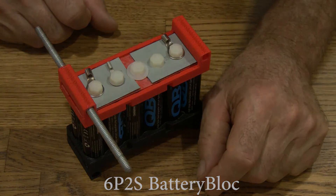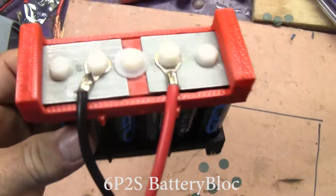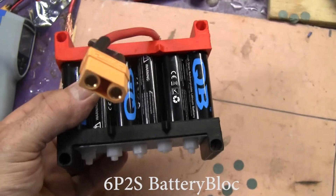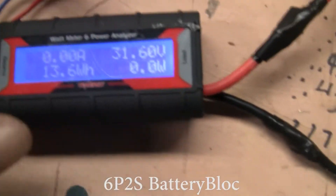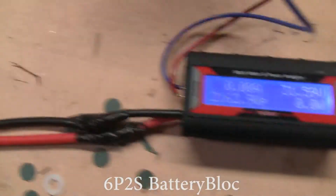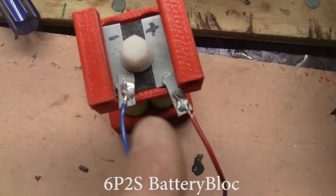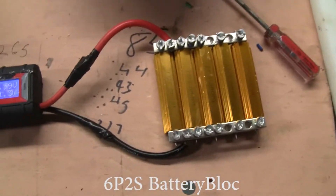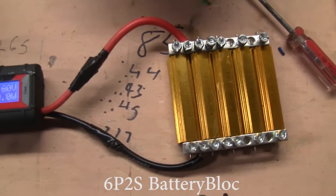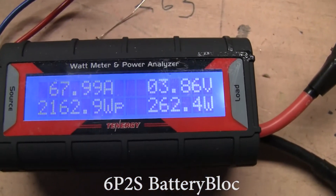Let's put some power to it and see how much current it draws. Here we have a 6P2S battery block with QB cells in it. We're going to hook it up to this Tenergy watt and power meter — watching the amps and the watts. The Tenergy needs more than the 3.5 volts this battery can supply to run, so we've got it hooked up to a 7-volt battery block. These are the resistors that it's powering — that's the load. Let's hook it up. Holy cow — we're getting 69 amps at 262 watts!